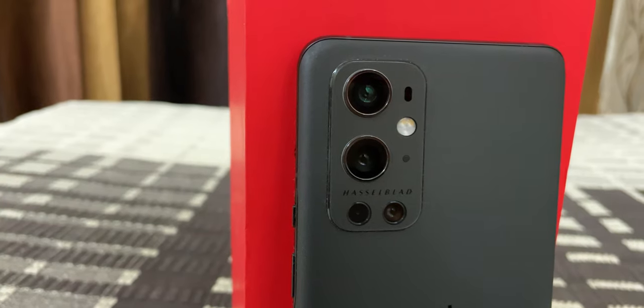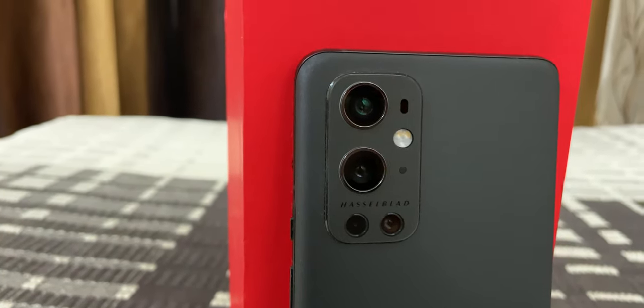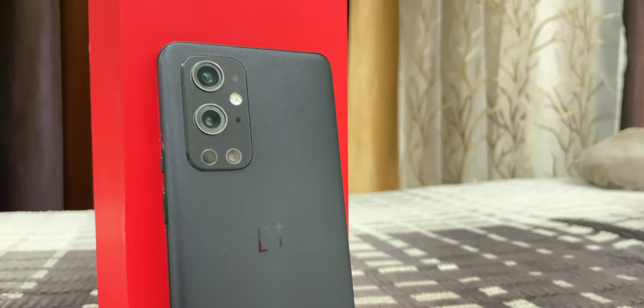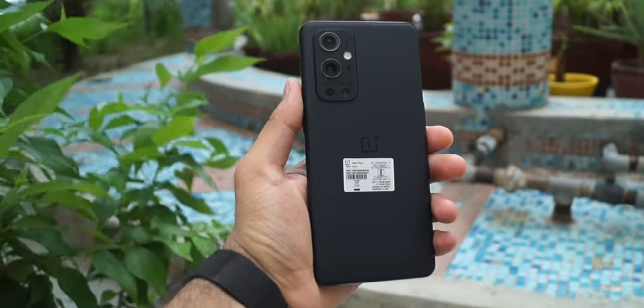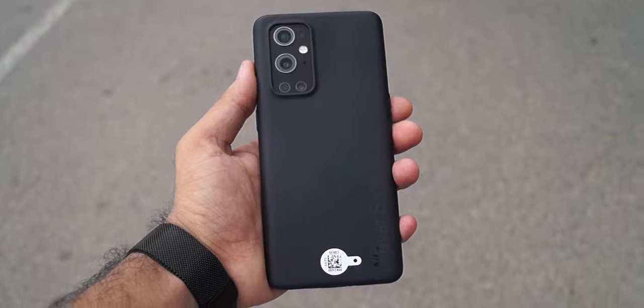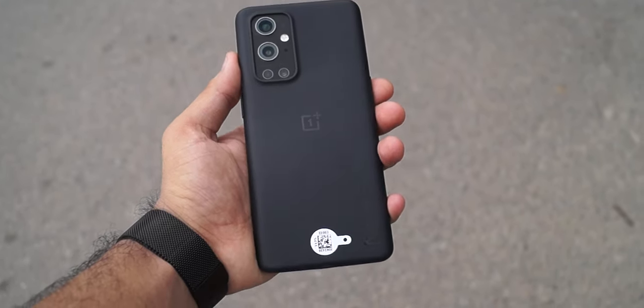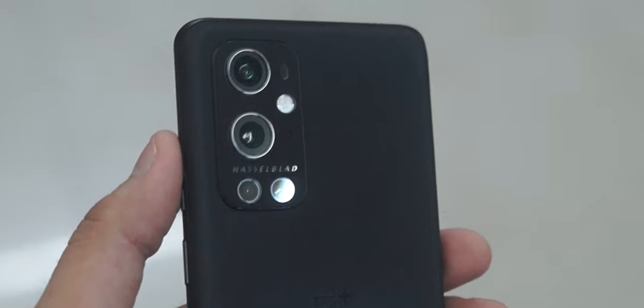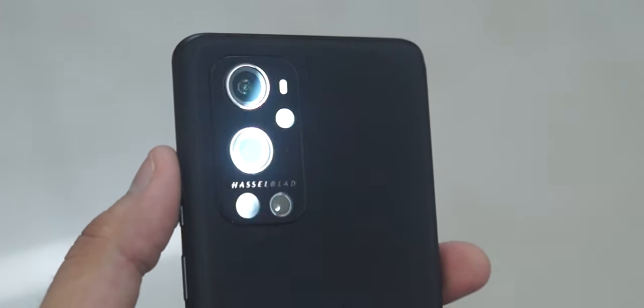Overall, the cameras on the OnePlus 9 Pro are really impressive. But I think OnePlus overhyped the cameras and the Hasselblad tie-up. Color performance is unmatchable for any other Android phone in the market. It can be said that OnePlus aimed for the moon and reached Everest. With that being said, we come to the end of this video. Before we end, I would like to thank you all as we just hit 1500 subscribers on the channel. Keep supporting, keep sharing, and I will see you in my next video.